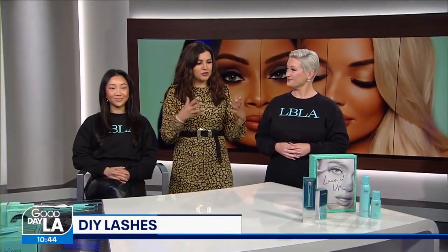Lashes have always been a lasting trend, but if you don't have the time and money to get them done, you can rock the DIY option. Lash Box LA was created in the heart of Los Angeles by a set of best friends who are going to great lengths to teach us their ways. Joining us today is Tress Larson from Lash Box LA — thank you for joining us.